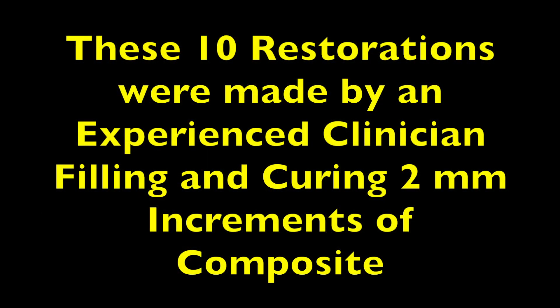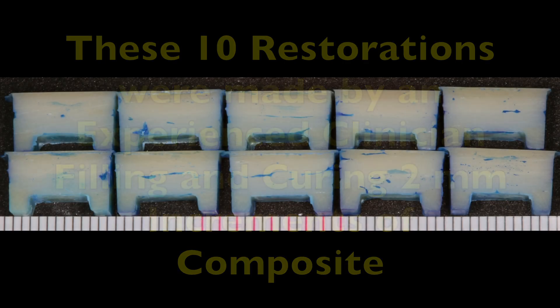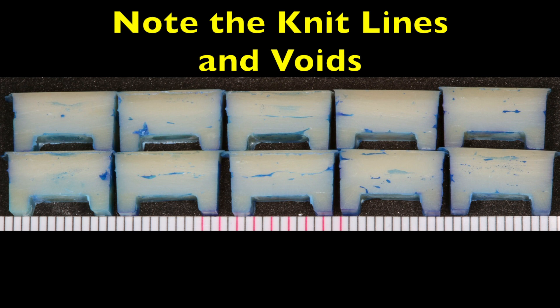Now another experienced dentist filled 10 cavities with composite, and you can see the presence of knit lines or voids in all 10 restorations.